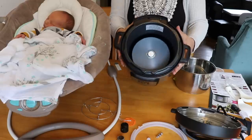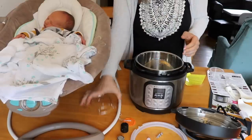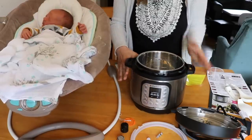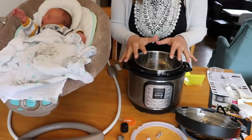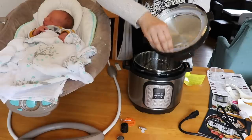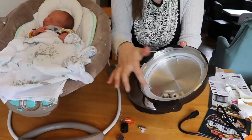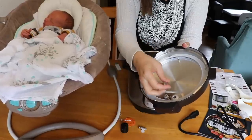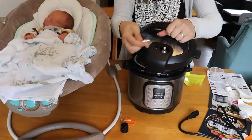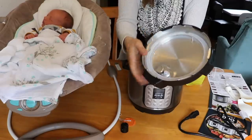So that is the Instant Pot all taken apart, and now I will assemble it. First, of course, is putting the inner pot in. I'll go ahead and put the trivet in the bottom — if you're steaming something or cooking pot-in-pot, you put your trivet on the bottom with water underneath, and the steam is what allows the Instant Pot to come to pressure. Now I'll reassemble the lid — it just pops right back into the ring. You use your fingers and pop it all the way around. I'm putting the cover back on, and now the float valve and little silicone stopper — I drop the float valve in and pop the silicone stopper right on top so it can't fall out.